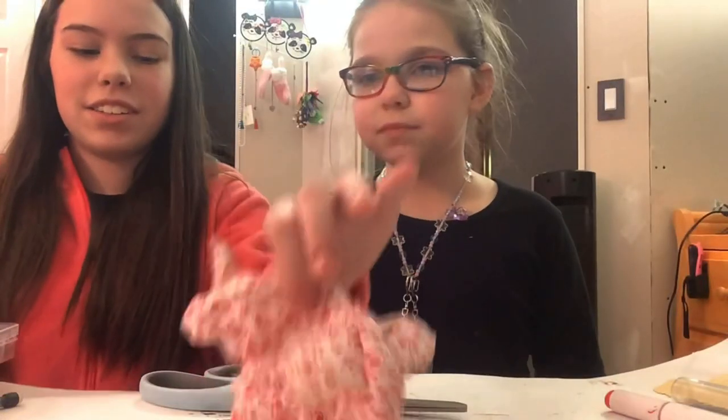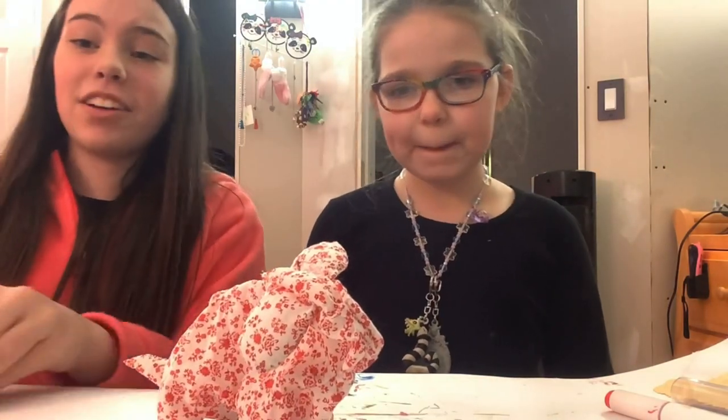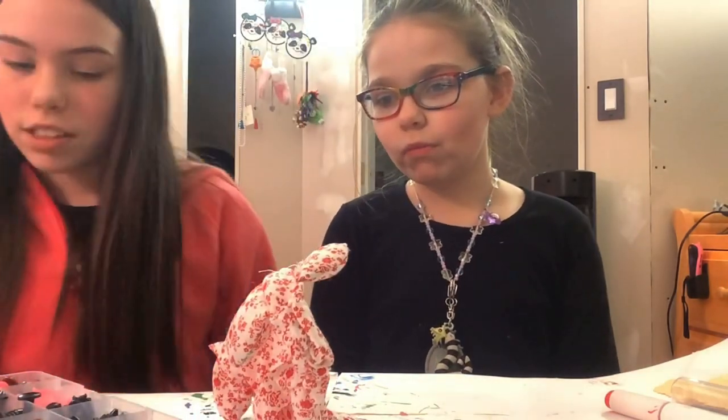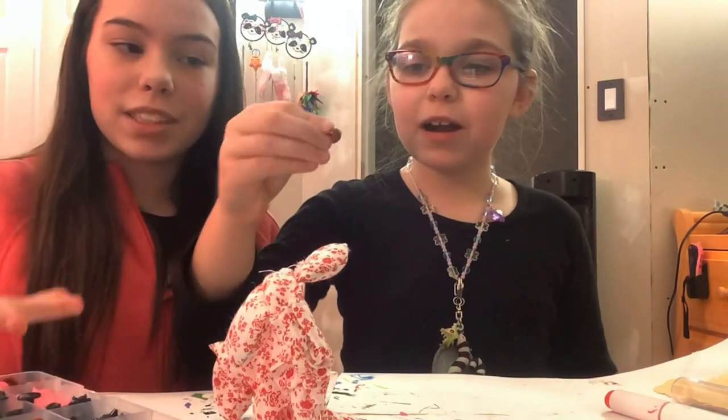All right, so here's our dog right now. I'm not the greatest at making stuffed animals, and Layla needed help with the harder parts. We have some eyes to choose from.